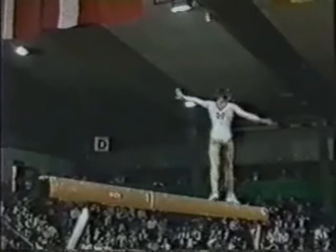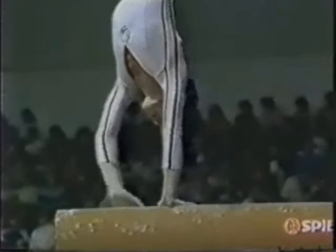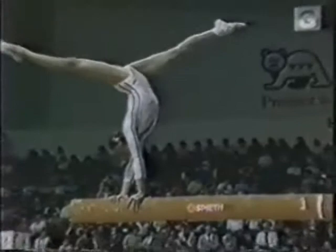She has a couple of very big moves in her routine. Back handspring to a back layout coming up. After this, full turn on her hands — all the way around. It's important that her shoulders get square now so that her back hands spring straight right into that back layout.